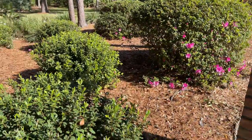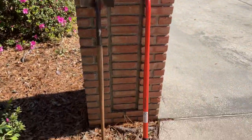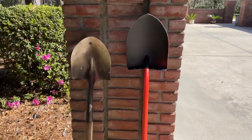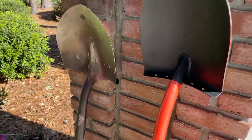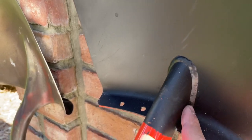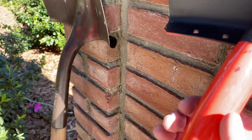I weigh 230 pounds, and when I'm digging up one of these azaleas, I can pretty much step back and put my entire weight on that 48-inch handle and not bend the shovel. One of the reasons it doesn't bend is the design, the configuration — where they have this welded into the shovel head, this handle is oblong.